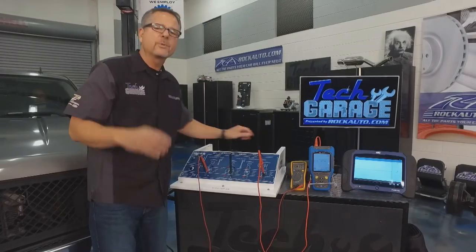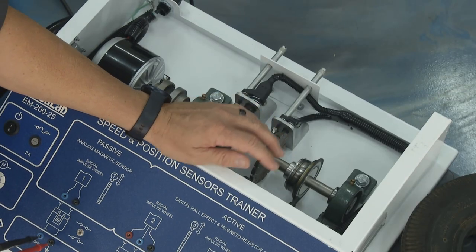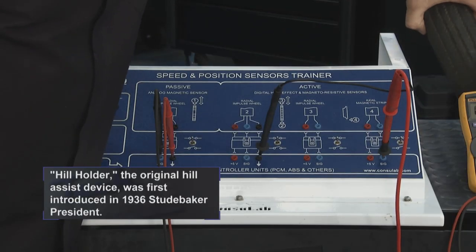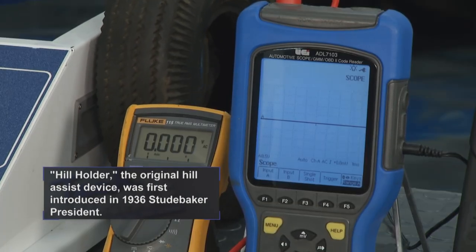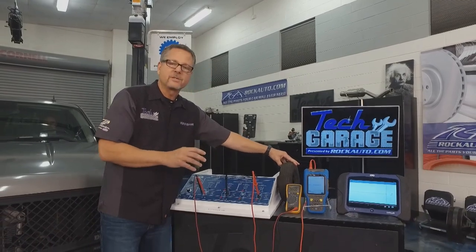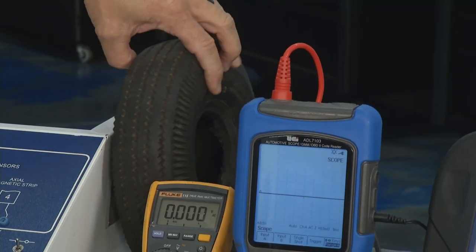Here's a cool story — our buddy from Console Lab, John, he's got hill assist on his truck. He has the magneto-resistance axial sensor on the side. When the car starts to roll, it's looking at those teeth. As those teeth back up, it knows there's a problem and locks it in. With the axial strip's closely-spaced teeth, he'd barely even feel it roll before hill assist engages.